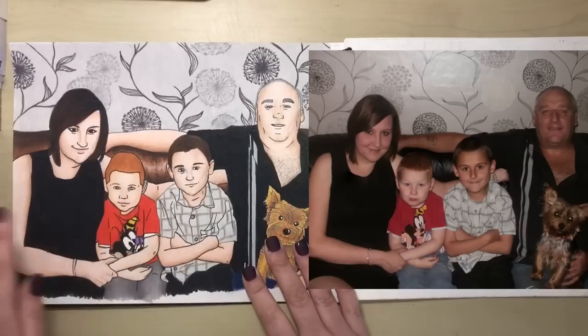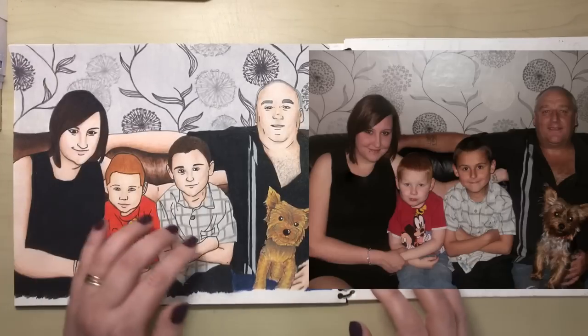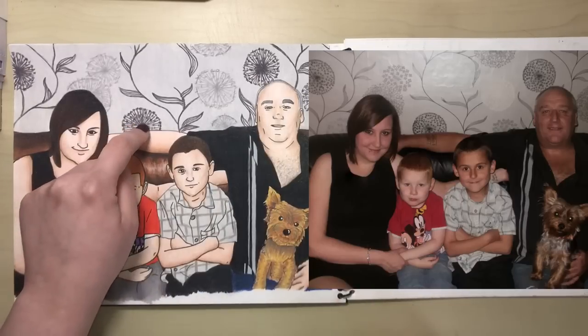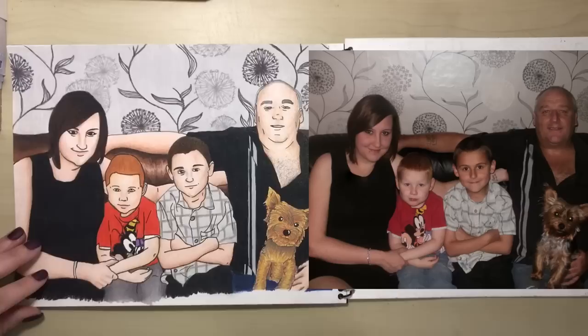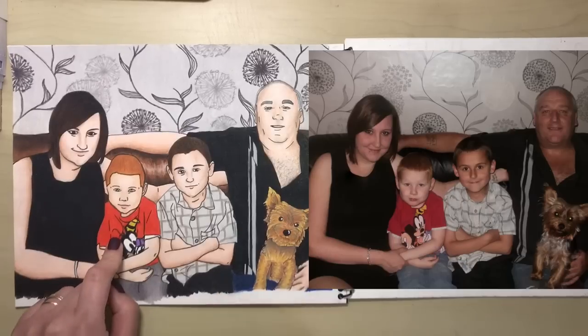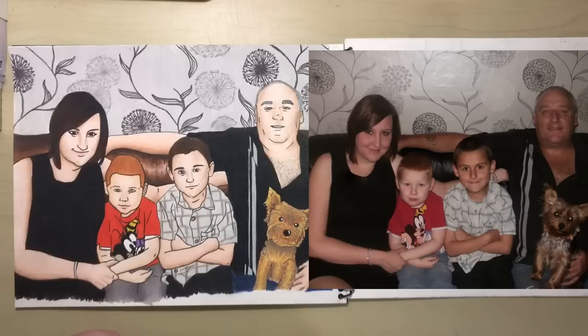I had quite a tough time doing the skin on this because the skin tones are quite dark on the original photo, so I just went for one generic sort of skin tone over everybody, then filled in all of the bits of detail on the wallpaper and did the fur on Rosie. There was also no detail on Max's t-shirt so I drew in all of the different Disney characters on there. I really love how that turned out — it's pretty incredible when you put them side by side.